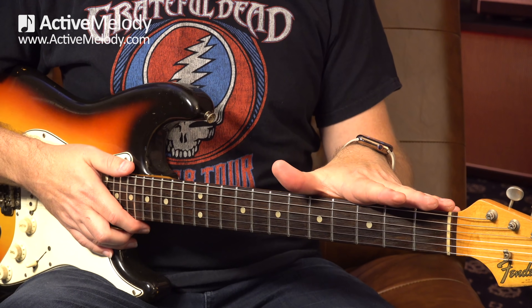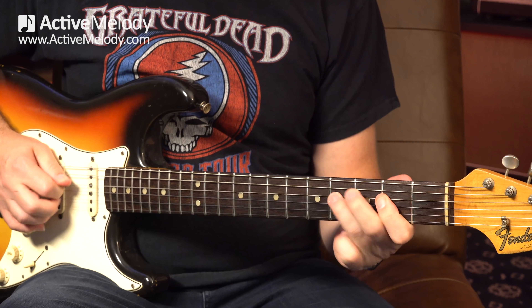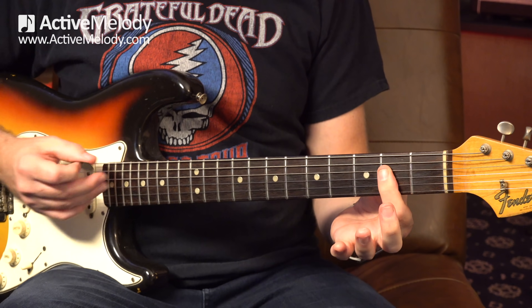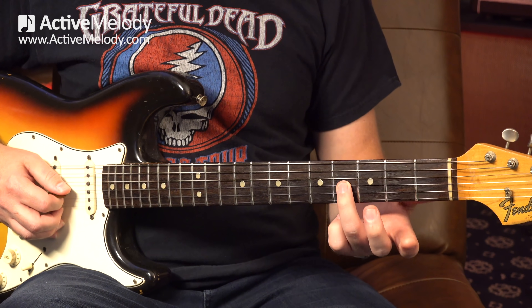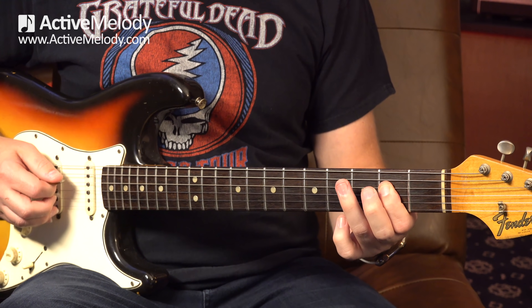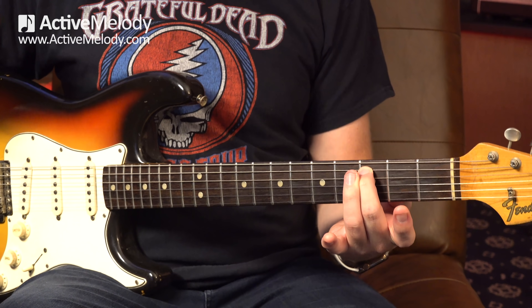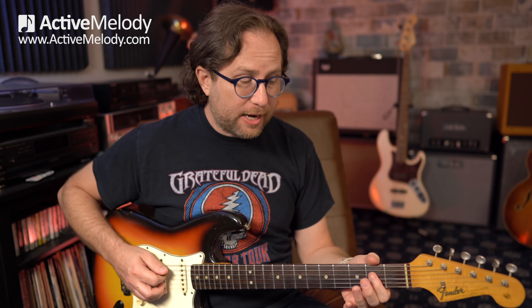We're going to start off by playing over the A chord, which is our one chord. The first lick or little phrase sounds like this. All of that is done between the second fret and the fourth fret. When you're playing this chord shape, I want you to think about the box that you have here. When we're playing an A, it's the fourth fret to the second fret on the third string, fourth string, and fifth string. There's one extra note on the fifth string third fret, but it's these notes that give you that pentatonic scale jam band thing.